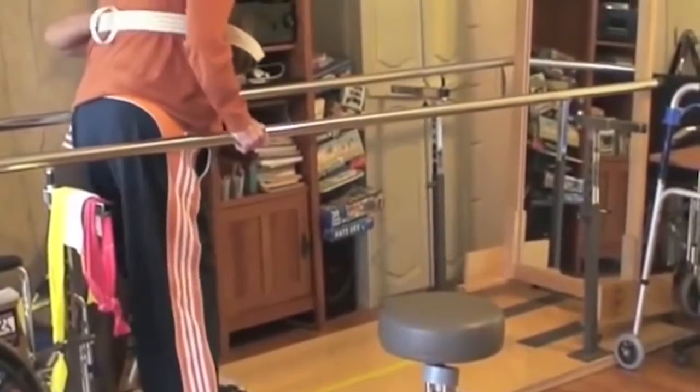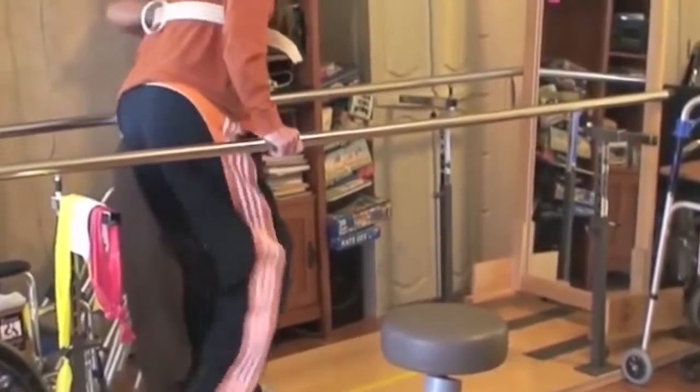Many physical therapists, particularly in the orthopedic outpatient setting, have at their disposal equipment such as stationary bikes, treadmills, elliptical machines, and various weight equipment. When you go into the inpatient setting — whether it be subacute units in the hospital, skilled nursing, or anywhere patients are treated — they may not have the functional abilities that someone in the outpatient setting would have.